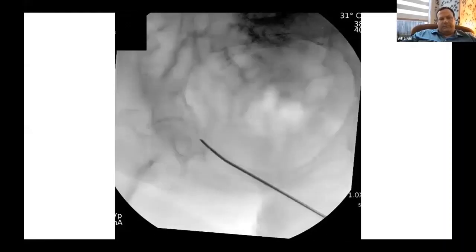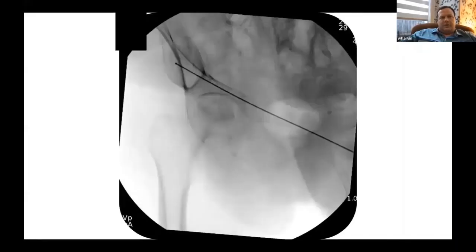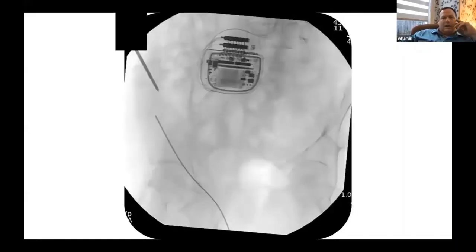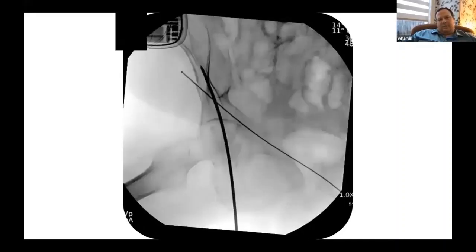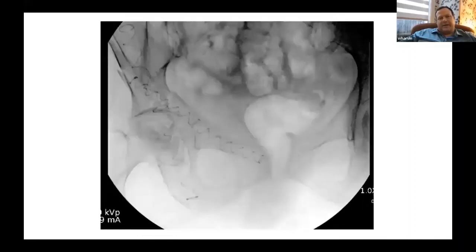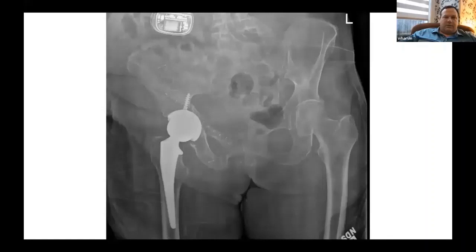We placed a retrograde anterior column balloon in traditional fashion for retrograde anterior column screws. I left the wire in so I wouldn't accidentally drill into and pop the balloon. I attempted an antegrade posterior column technique down the gluteal pillar, but technically it didn't work for me, so I went to my traditional retrograde posterior column — basically a retrograde butt screw going up the posterior column. We reamed up to get a bigger size and placed anterior and posterior column balloons, creating a stable construct for the acetabulum. My arthroplasty partner then performed a primary total hip — it was not unstable at all. This patient is about two months out and doing well.